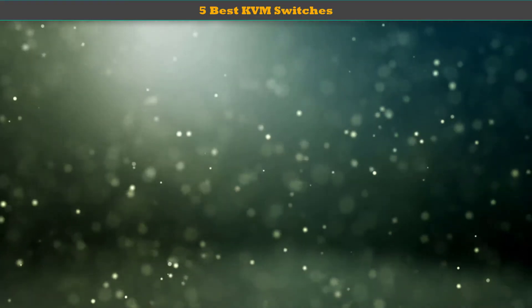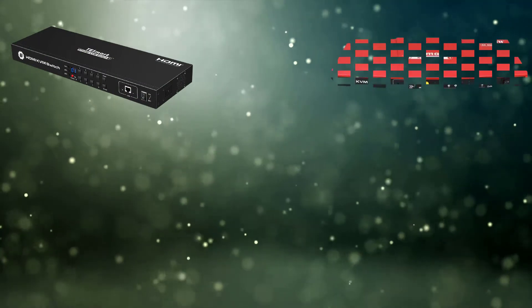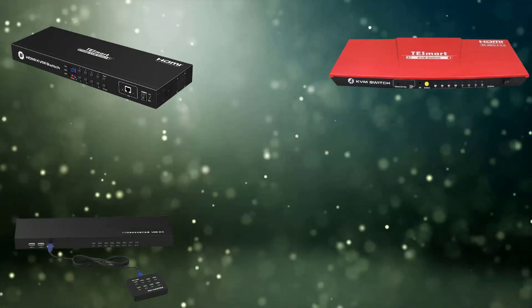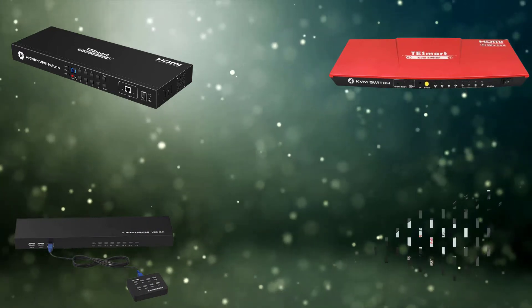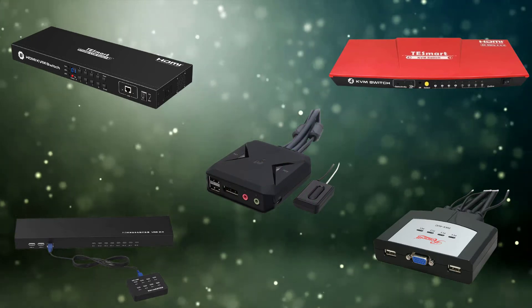Hello dear friends, welcome to my best KVM switches review. Are you looking for the best KVM switches? We analyzed consumer reviews to find the top rated best KVM switches. We are going to review the top 5 best KVM switches on the market.